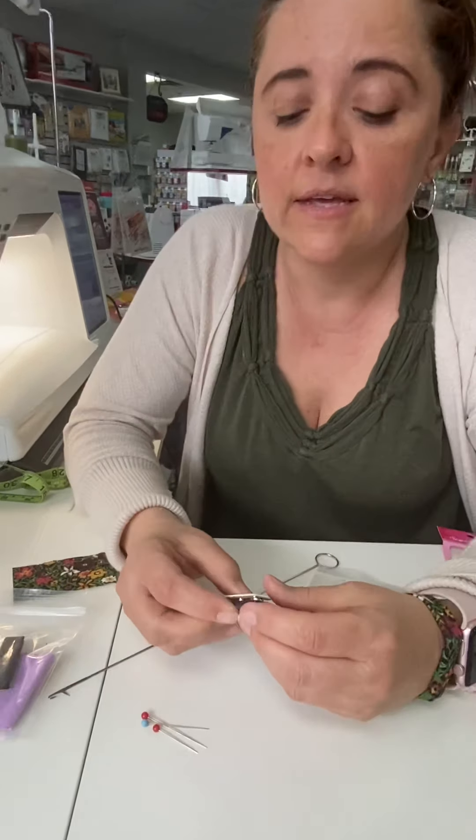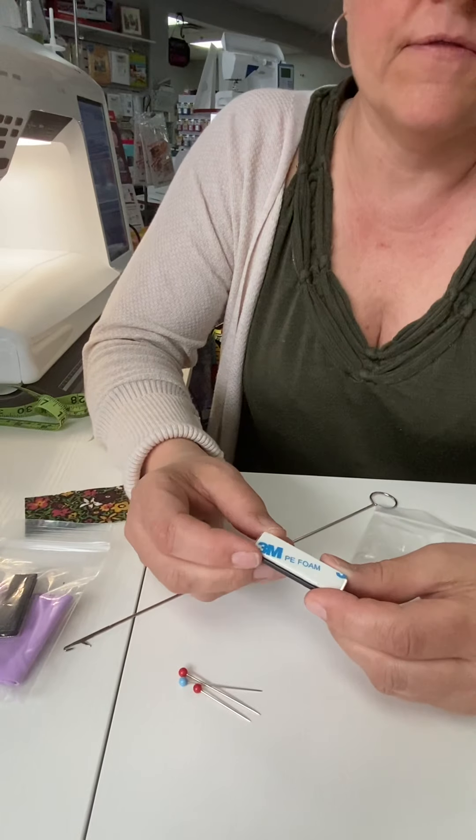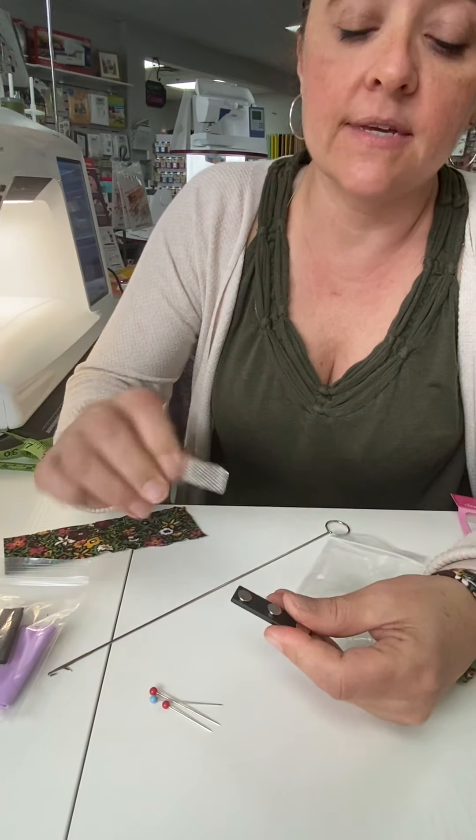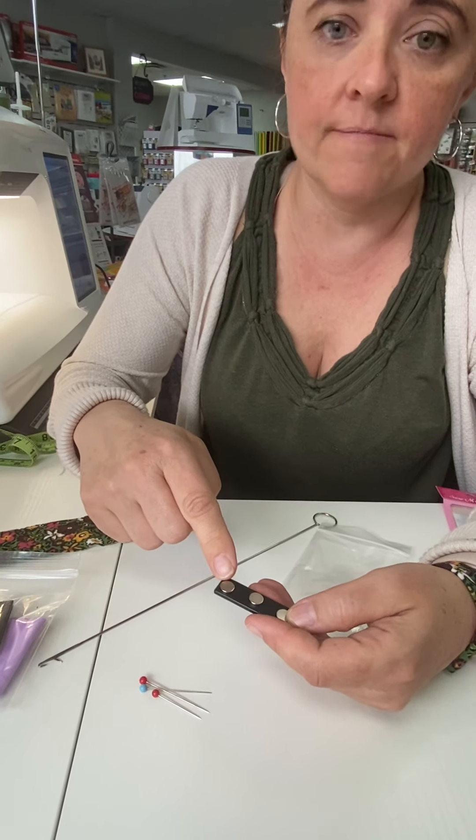It has a really cool magnet inside. It's actually made for name tags, so it has a metal bar across it and really super strong magnets.